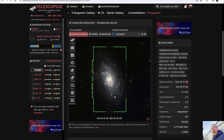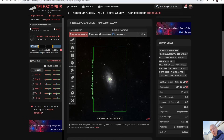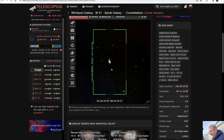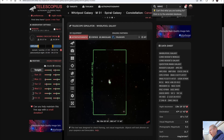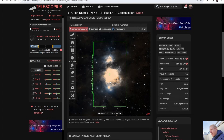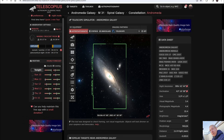Even M33, the Triangulum Galaxy, which is starting to get a bit larger, is actually a perfect fit with the Newtonian telescope at 512mm. With a small refractor like the Red Cat at roughly 250mm focal length, M33 still looks really good, but M51 starts to get a bit small — though the small pixels will help. For larger objects like M42, a small refractor fits really well in that field of view.